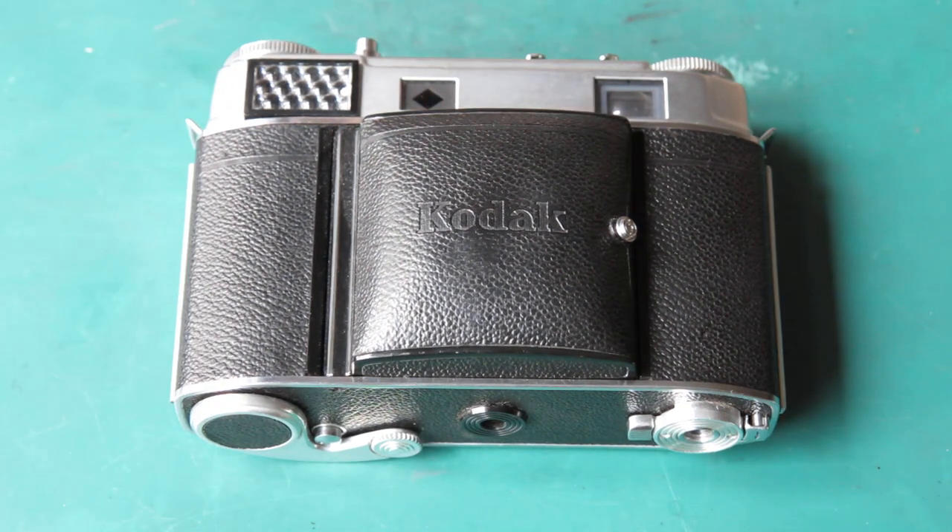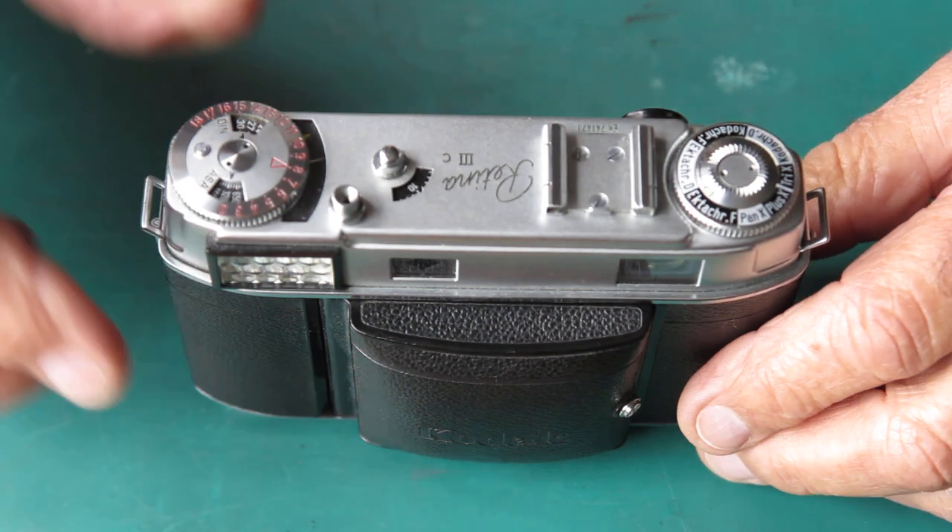It's time to start work on this camera. Normally when servicing cameras for other people I strip the camera down completely and build it back up, dealing with any problems as they arise. This time we'll try a different approach and treat this as a selection of faults, working on the faults and showing how they would be corrected. Once that's out of the way, I'll strip the camera down in my normal fashion.